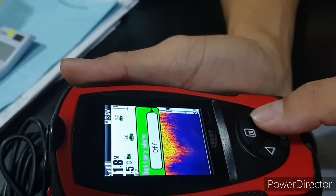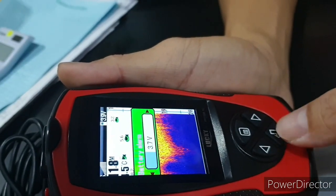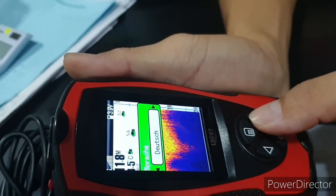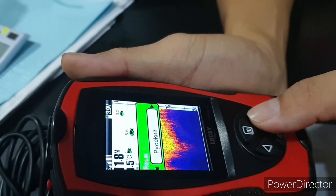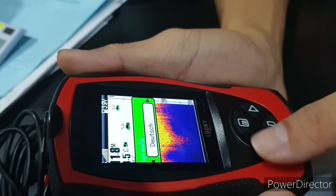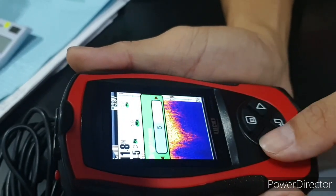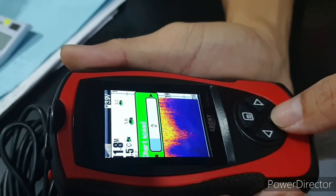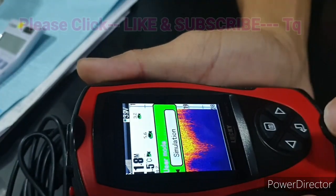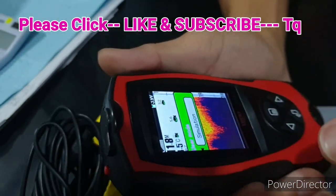There's a battery alarm — it will notify you when the battery is low. You can also set the language; there are many options including Chinese — we'll keep it in English. Brightness is adjustable, and you can also adjust the charge speed. That's the simulation mode settings overview.